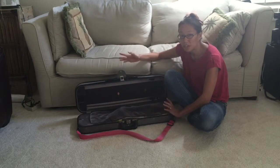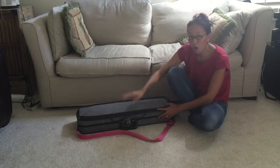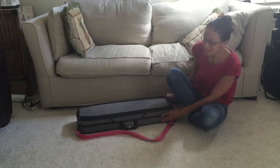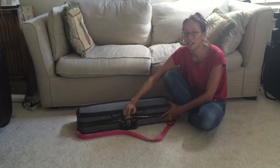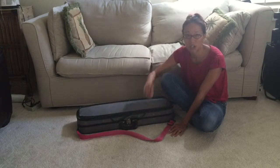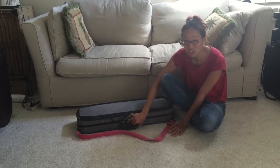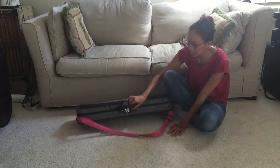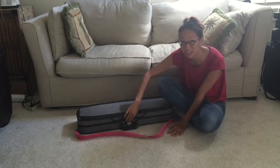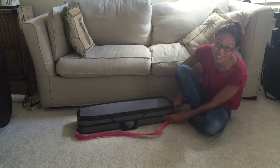This is very important: whenever you put your violin away and you close the top, always latch it or zip it. Never just close it. Because what's going to happen? You're going to be like, 'I'm ready to go to my lesson,' or 'I've got to move it,' and if you don't have it latched, when you pick it up it's going to open. So the minute you close the top, you have to latch it — either latch it or zip it. It needs to be secure.